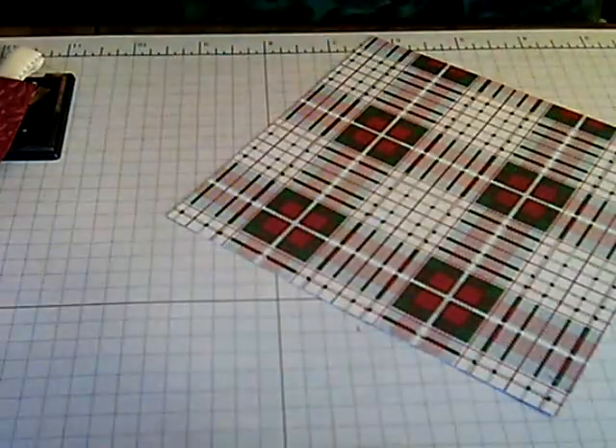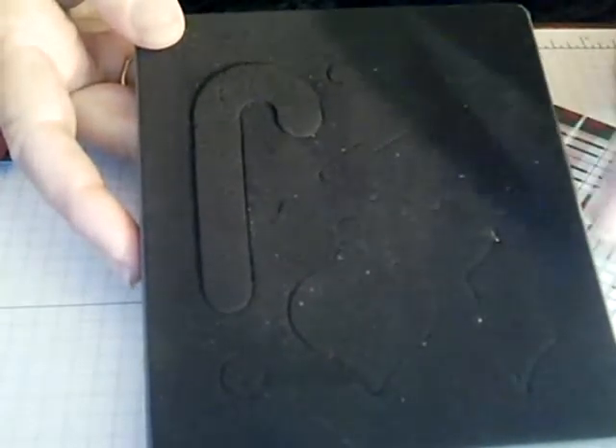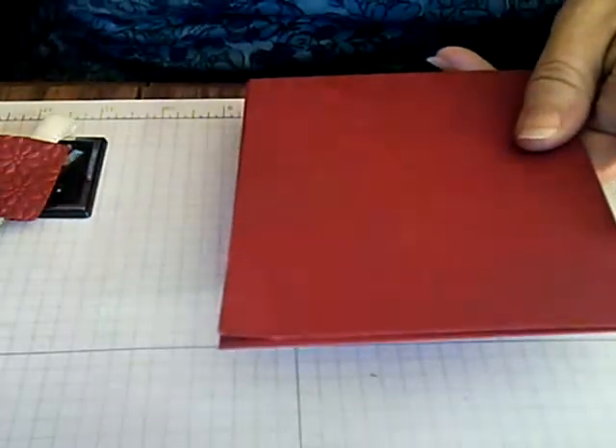With the plaid DSP, you're going to cut that into a stocking using the Holiday Stocking die. It has the stocking, the heel, the toe, the cuff, and you'll also need the accompanying Stocking Accessories die, which has a candy cane, a couple of ornaments, a tree, a circle for the holly berries, and a holly leaf. Then you're going to cut a stocking shape out of the plaid.